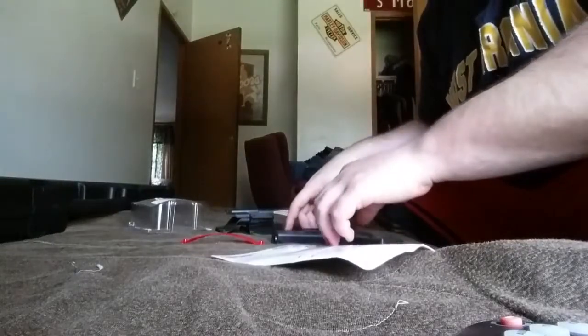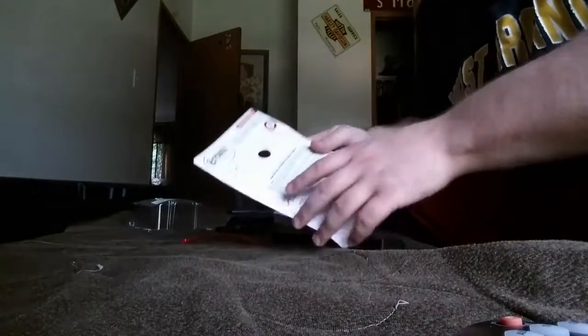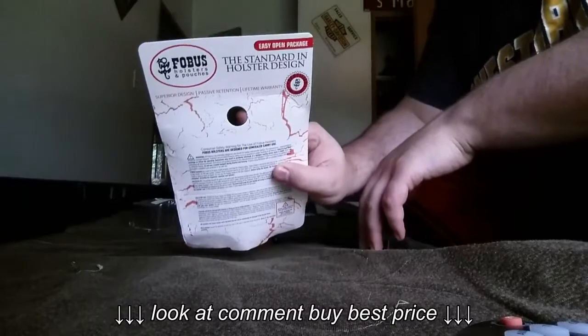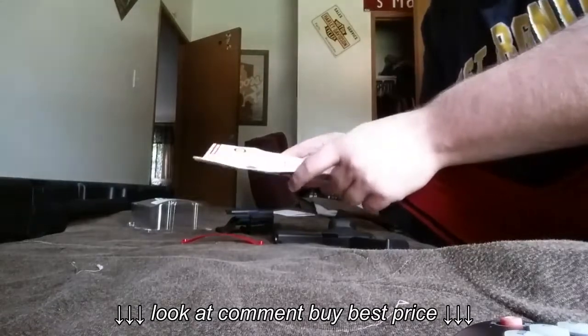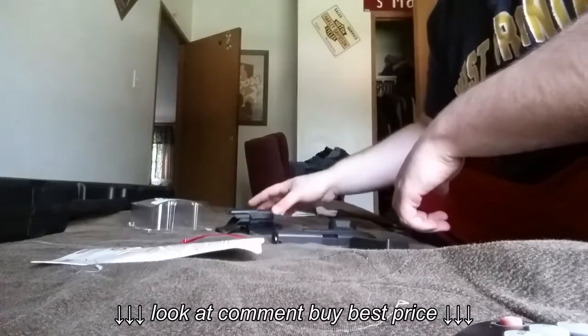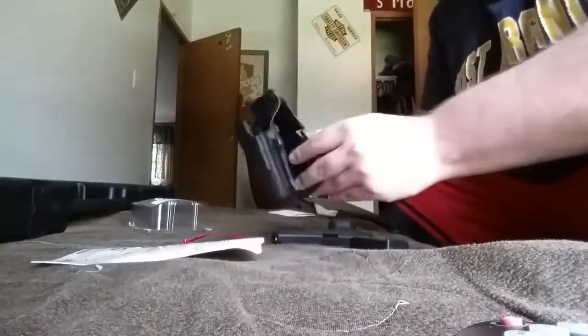I'm gonna do a review here on a new holster I just got — it is a Fobus holster. See that right there, ordered on eBay, got it for about 18-19 dollars. It was cheap; I really didn't know much about the holster. I just kind of ordered it because I needed one and just got it in the mail the other day.